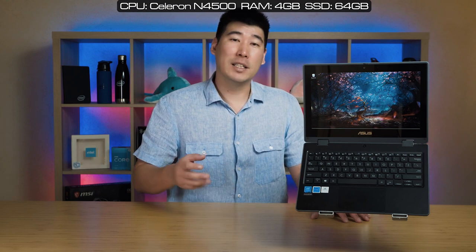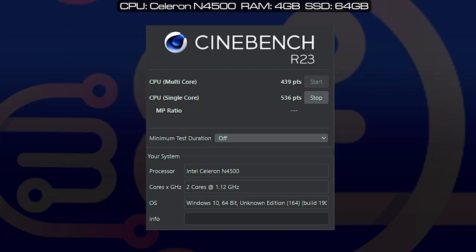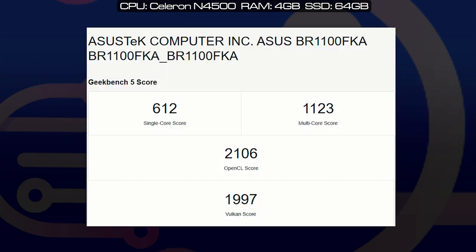I performed benchmarks on this unit — the Celeron N4500 with 4 gigs of RAM and 64 gigs SSD. I ran Passmark, Cinebench R23, PCMark, Geekbench 5, and CrystalDiskMark. Compared to many laptops I review, the scores aren't extremely high, but in practice — for web browsing, launching applications kids would use — it performs its function very well.